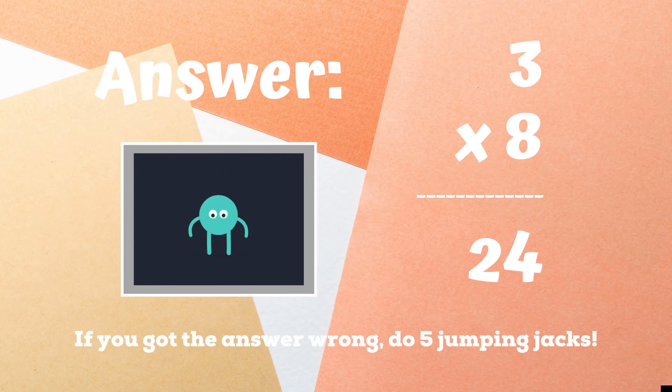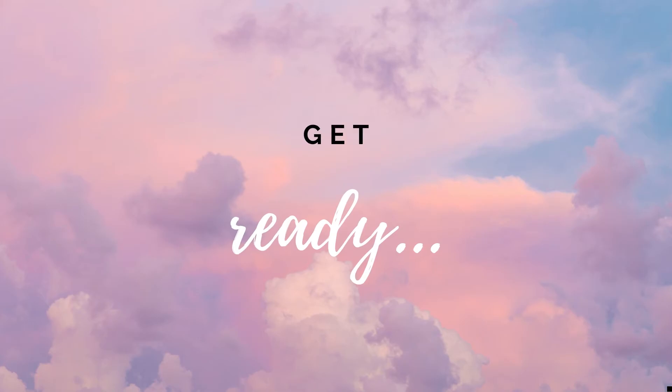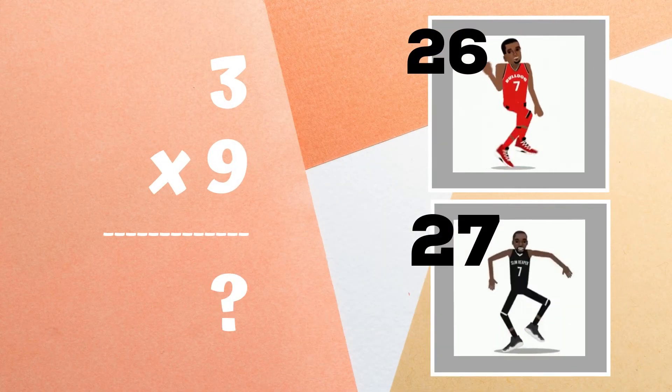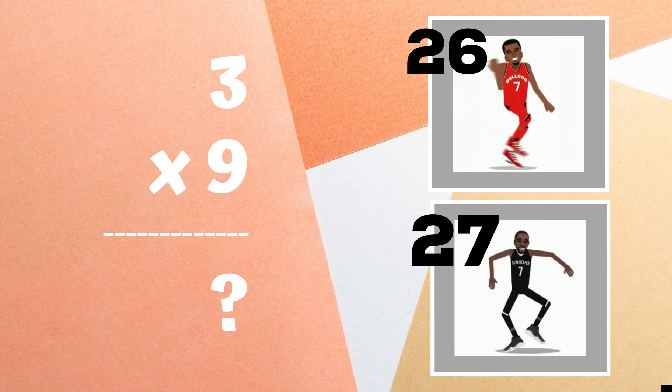If you are jumping in the air because you got the answer 24, great job! If not, five jumping jacks — ready, go! Get ready. Last problem: three times nine equals. If it's 26, do the shoot dance. If it's 27, do the best mates dance.